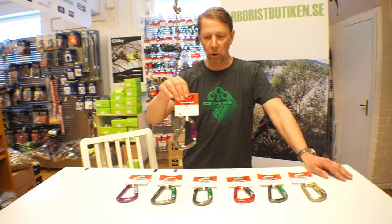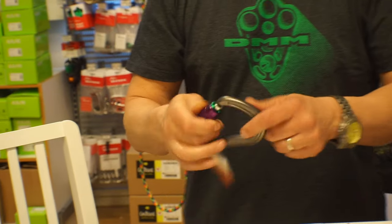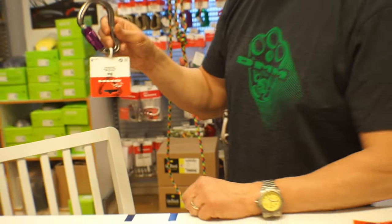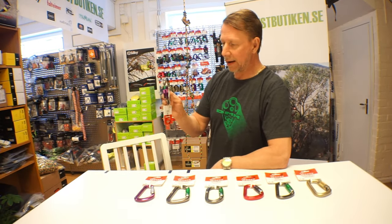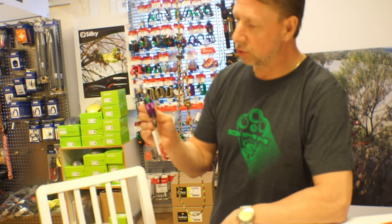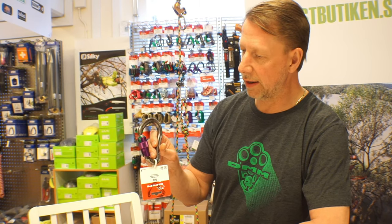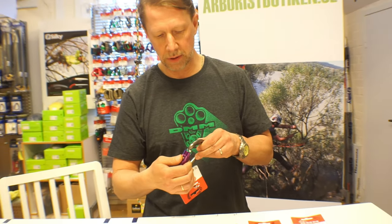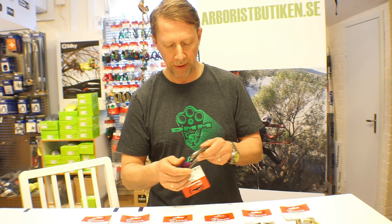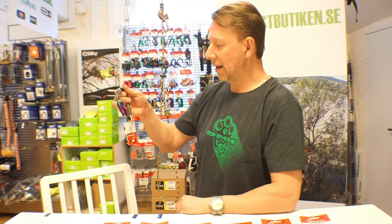This one here is a BOA. It's a typical pear-shaped, almost HMS-style carabiner. This particular carabiner has the DMM invention called DuroLok, which means dual rotors. It is a four-way locking carabiner that needs to be opened in four different ways: push, up, twist, and then open. It typically has a larger gate, and is primarily used as a rigging carabiner.